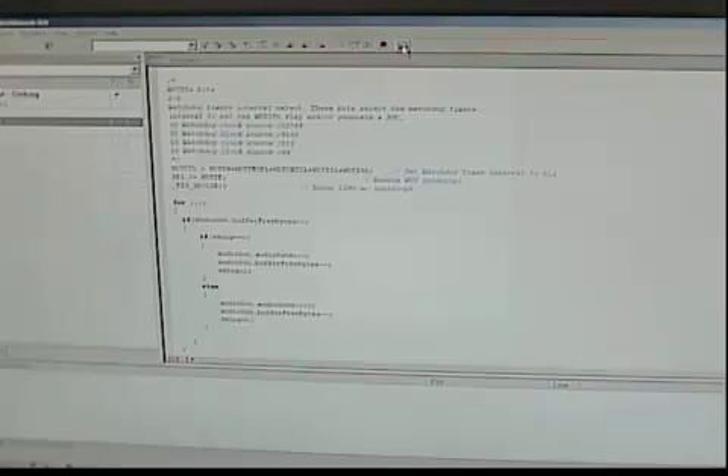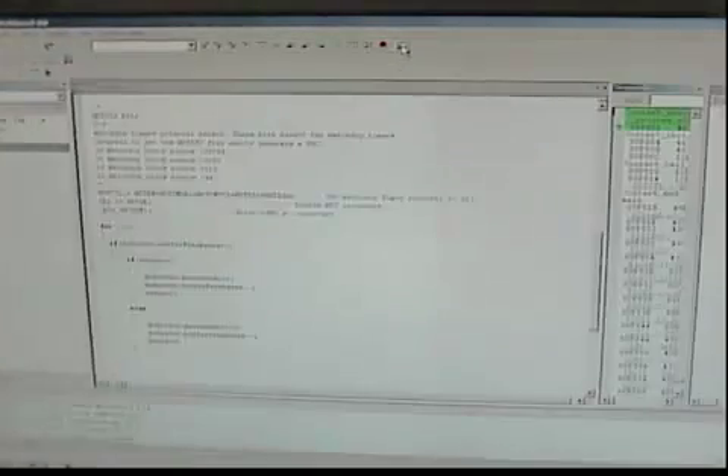This is next week's project. This program reads an audio file from the SD card and outputs it to the pulse width modulator.